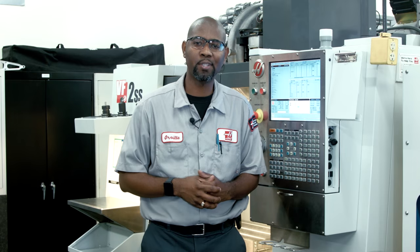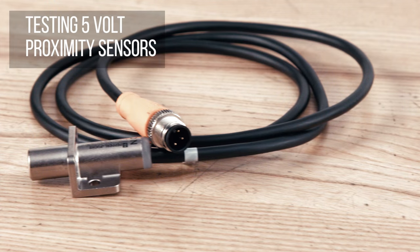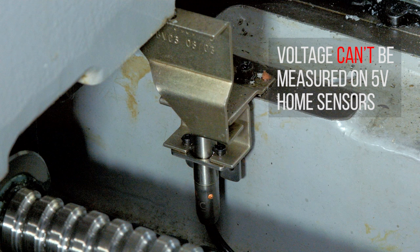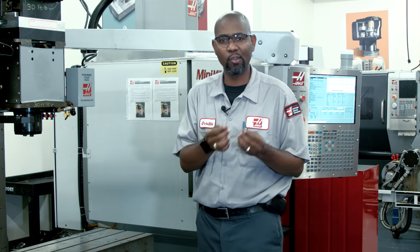That wraps up the testing for the 12-volt sensor. That leaves us with the 5-volt sensor, and they're tested a different way. 5-volt sensors are used in all our axis home positions, and voltage can't be measured at the connector like the 12-volt sensor. But since the home sensor and the encoder for each axis share the 5-volt signal coming from the processor, there is another way, and it's very simple.